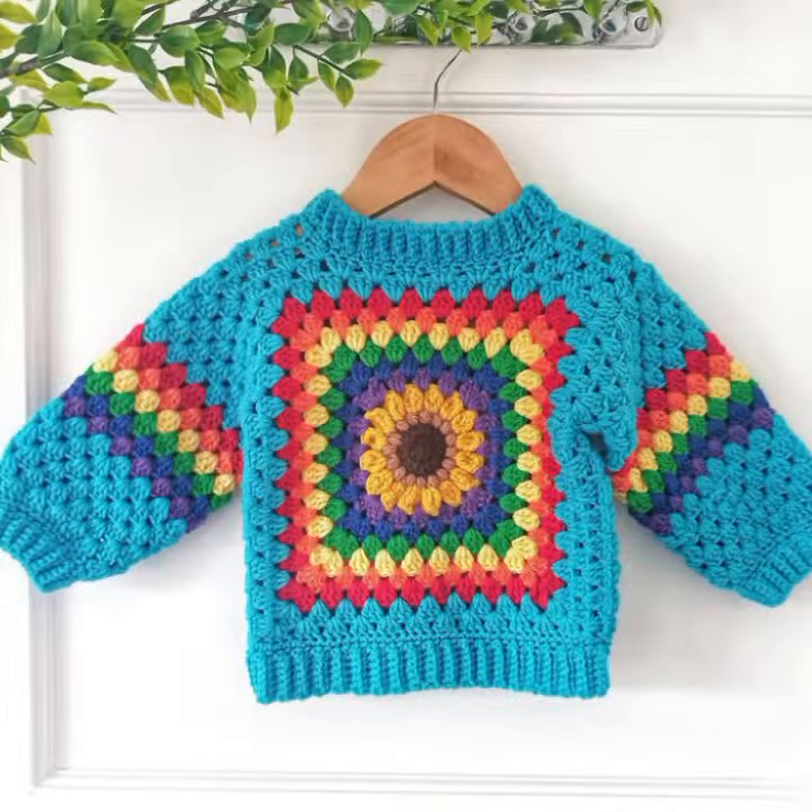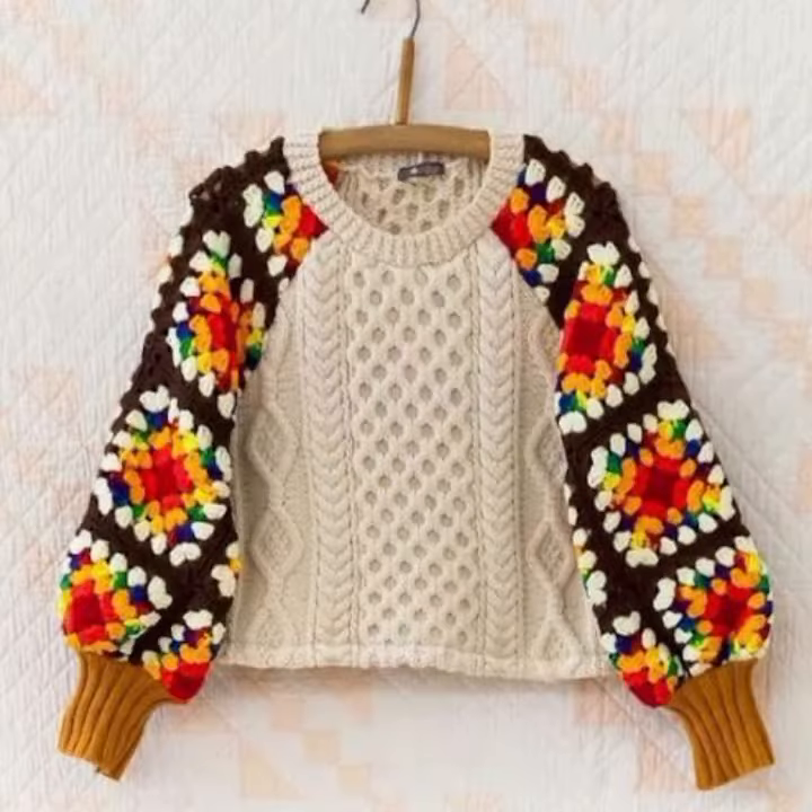In this video you will see colorful and granny square cardigans for your kids. I really hope that you will enjoy all these ideas.